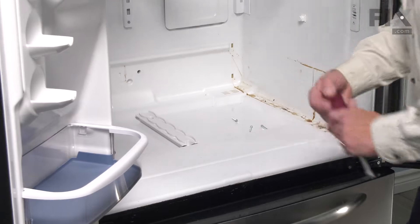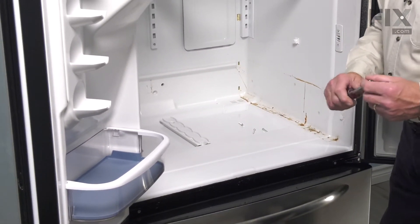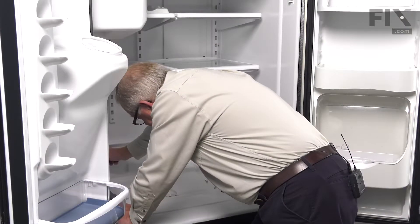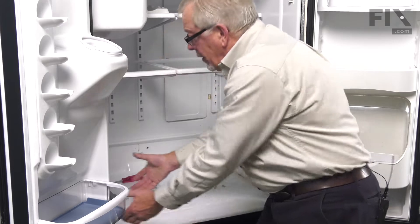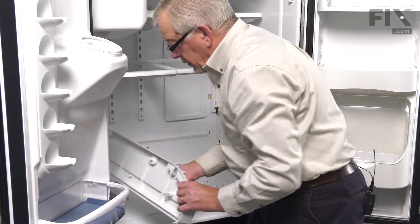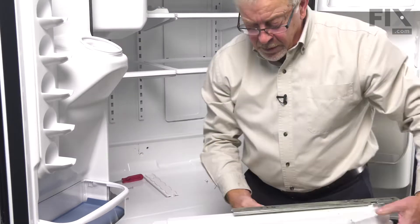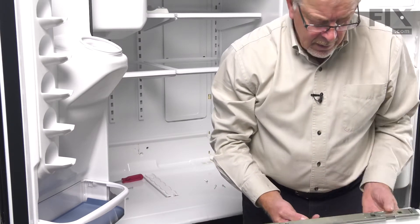Then we'll repeat that process for the left-hand end cap, although all we need to do is remove the three screws. Lift up on the front of the end cap and pull it away. Just lift up on the front and pull it away from the back wall. We'll set that one aside so that we can remove the glide from the surface of it.